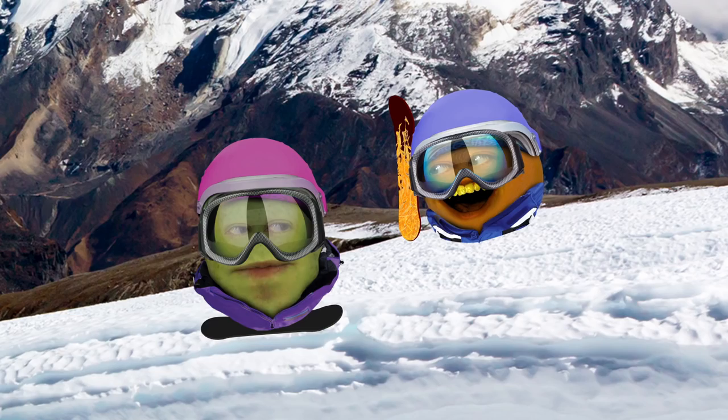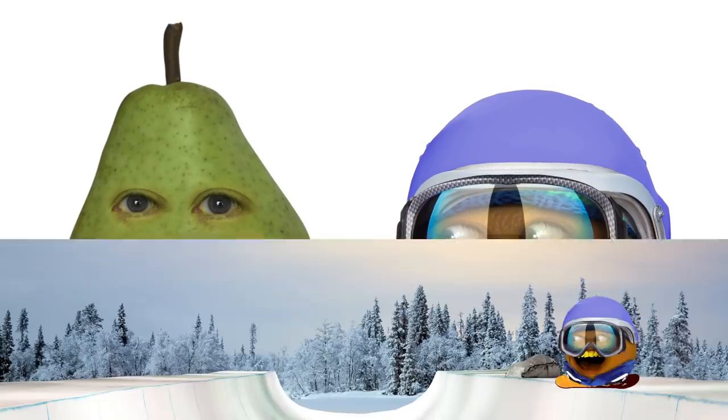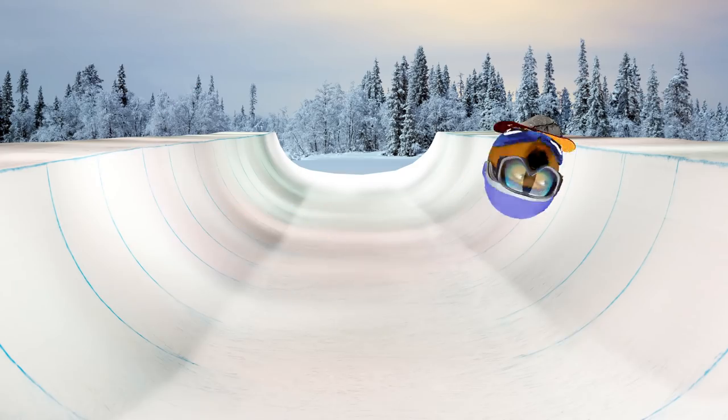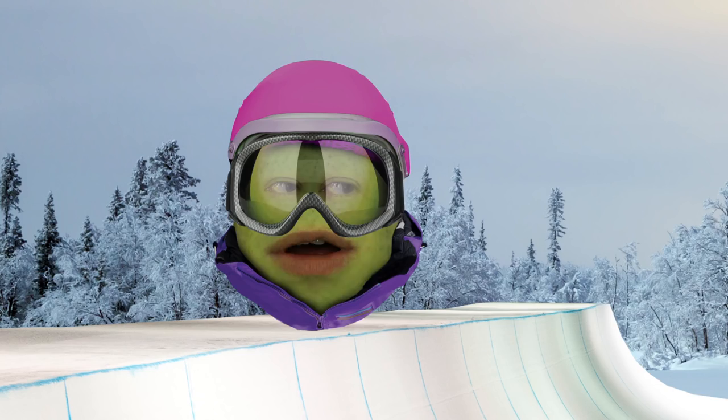Orange, can we please stay on track? Oh yeah, absolutely. Step five. We are on step two. Maybe you are, noob, but I'm already doing backside triple cork 1620s. Yeah! Ow! Whoa! Thank goodness. That'll keep him occupied for a while.